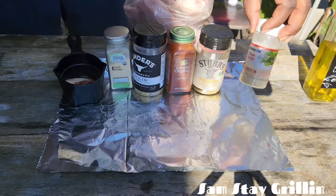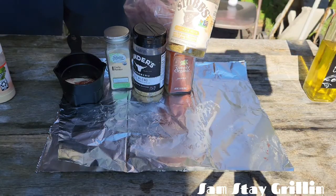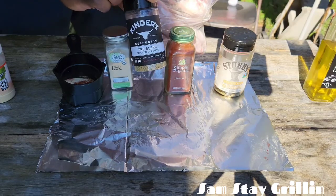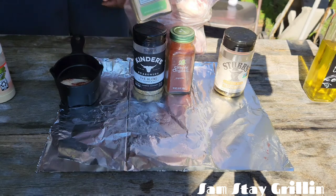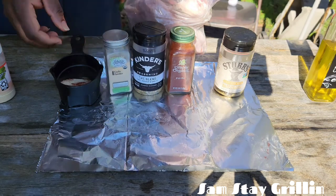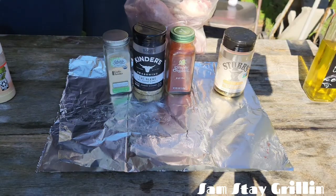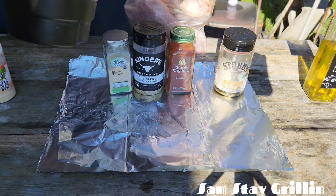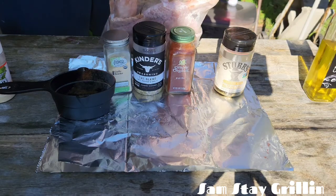We're going to have some onion powder, Stubbs chicken rub, some paprika, we got that Kendall's seasoning — the blend — salt, pepper and garlic, and some garlic powder. I got everything in here so I'm just gonna pour it in and mix it all up and get it good to go.